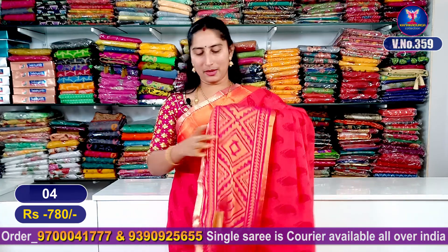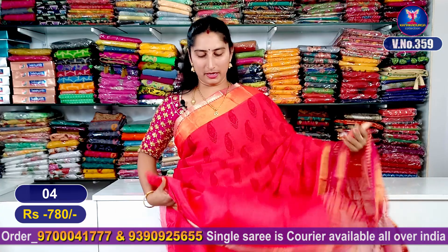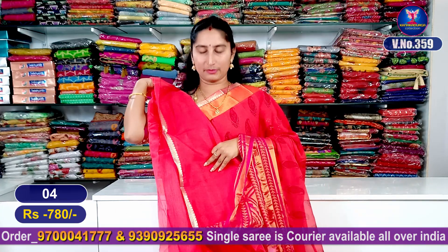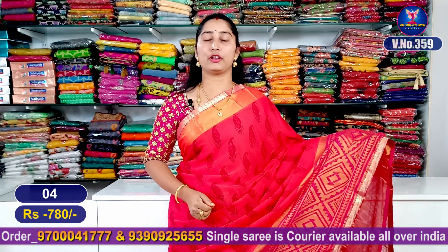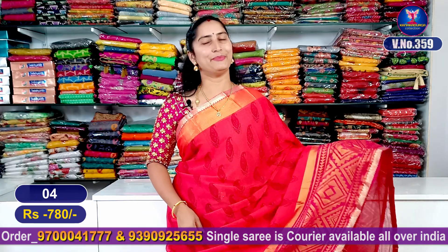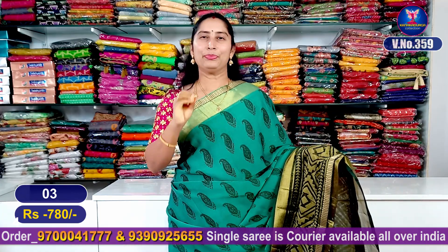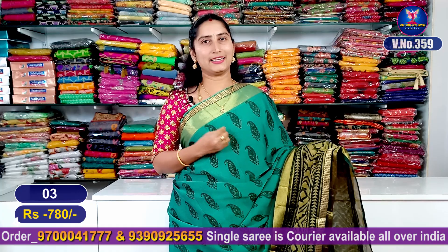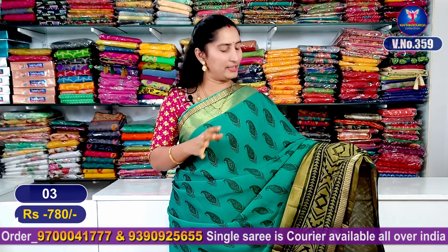It is a super gown with a border design in raw silk material. It is a beautiful color. The next color combination is blue and green color. It is a beautiful color — we can see a little difference in the video.